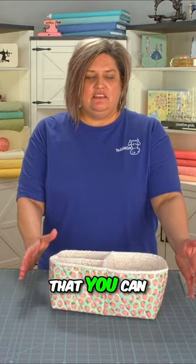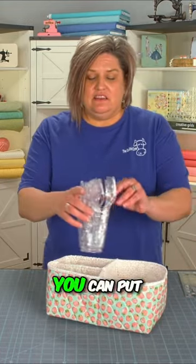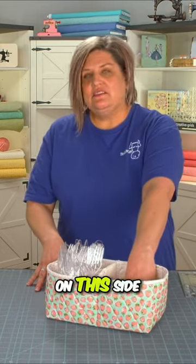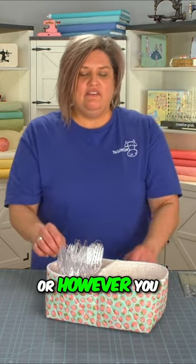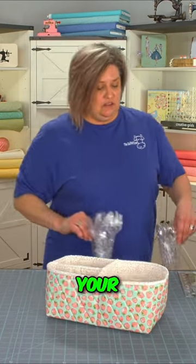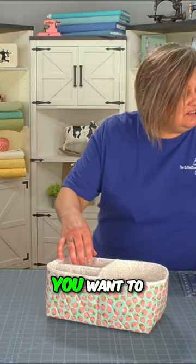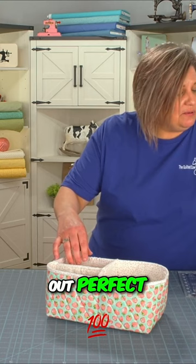It is a great little basket that you can use on your picnic table. You can use it as a little picnic basket — put your silverware in this side, put some napkins on this side, or your condiments, however you need to do it. You can also use it in your sewing studio if you have a bunch of tools you want to store in here. Anything really that you want to store in this basket will work out perfect.